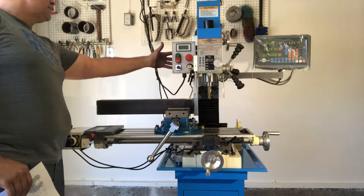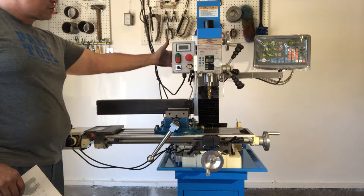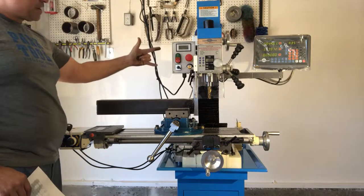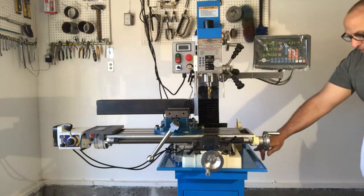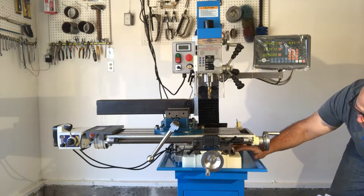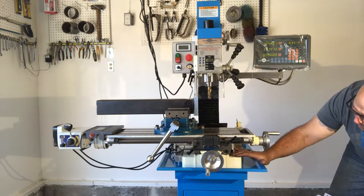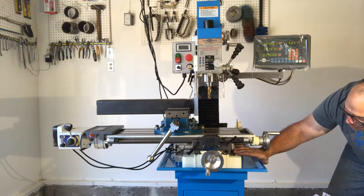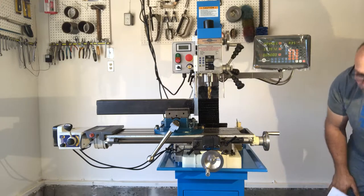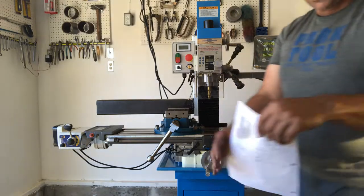The Z-axis lever locks are located behind the motor control unit, which you can't see from this angle. The Y-axis lever locks are located down here and those can also get in the way of this bolt, so you want to be careful when cranking the Z-axis back and forth that the Y-axis lever locks don't get hung up on this bolt. That's where the axis lever locks are located.